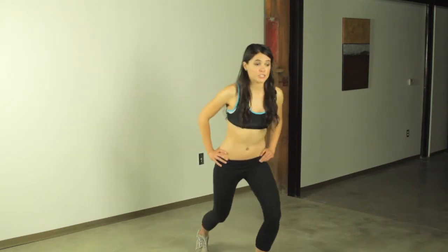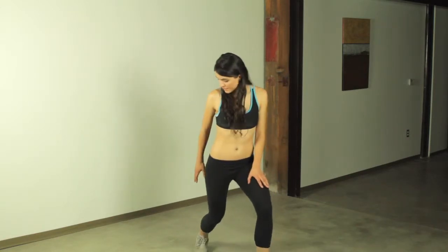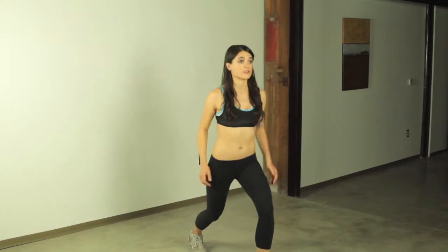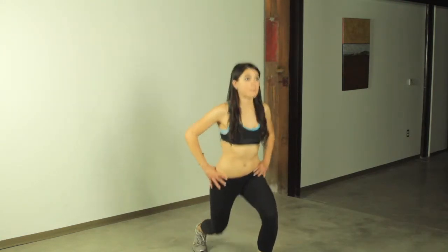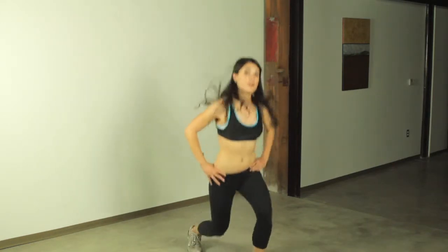So let's get into a lunge position. You want to make sure your knee doesn't go over the front of your foot and the back leg is bent. We're going to be jumping from one lunge to another — and we're not hopping off, we're going from one lunge to another.